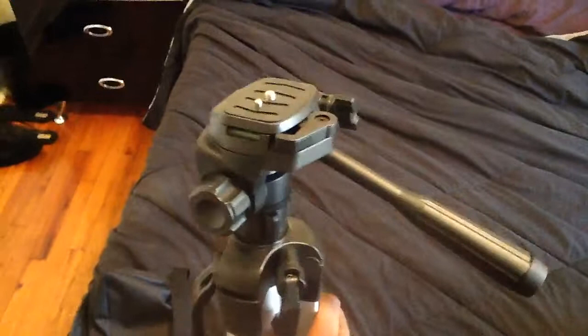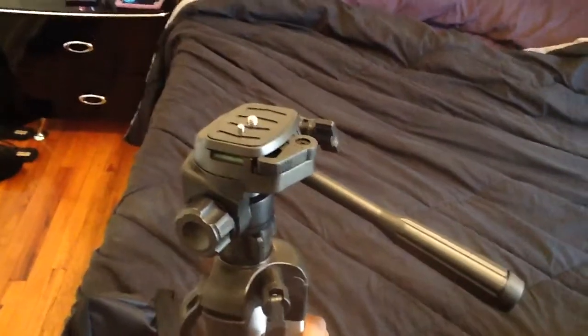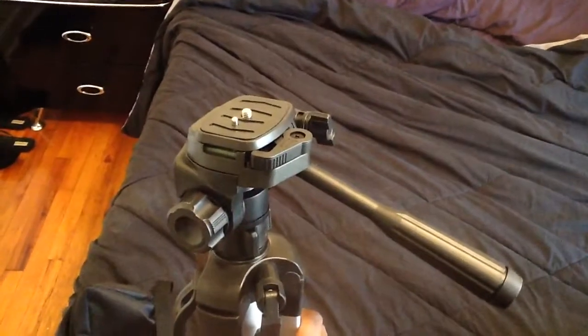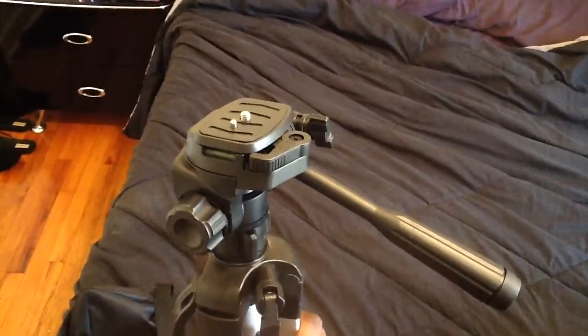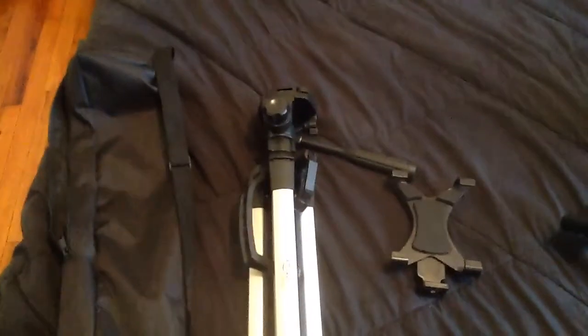I'm really excited about it. I'm going to be trying to find the best place to stand it, the best angles, and how to fix my iPad and my iPhone to it. It did come with a case, so that's really cool. I think I'm just going to end up putting it behind the door in my room.